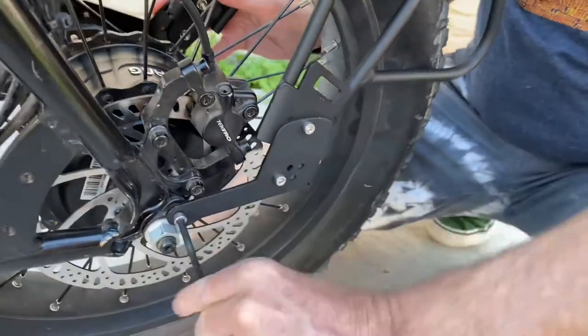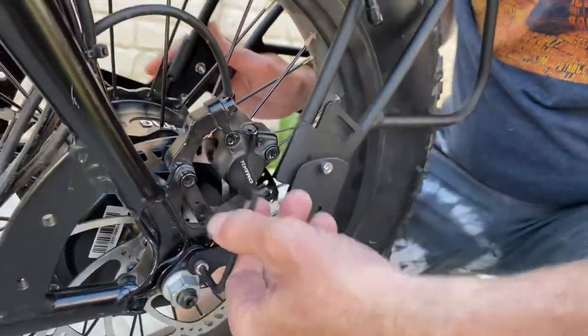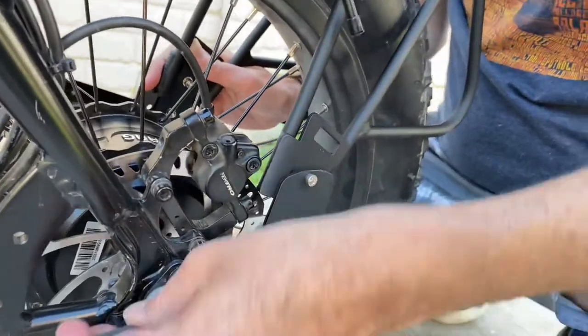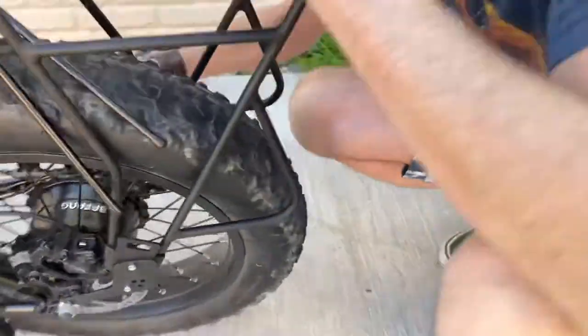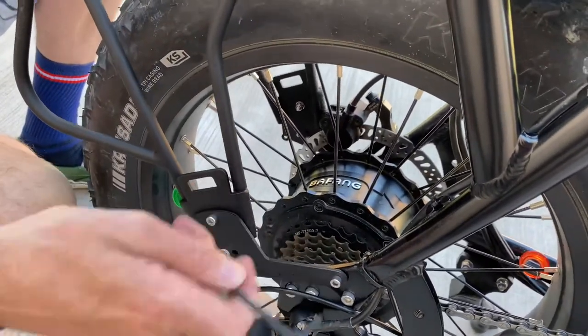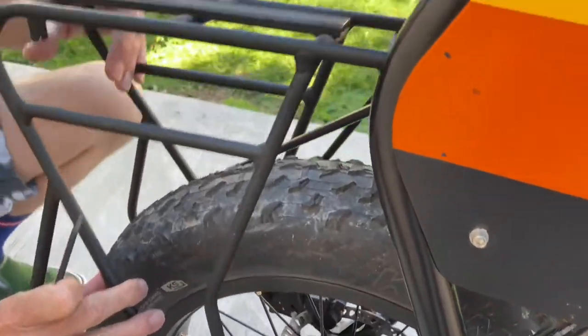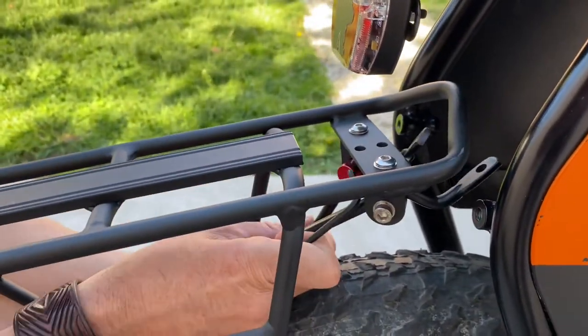Harley is now snugging up this bolt — not quite tight yet because we still have a little bit of adjustment with the rest of the bike, so it can still flex and move a little bit while we work on attaching these arms to the front of the racing panels.